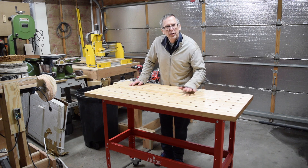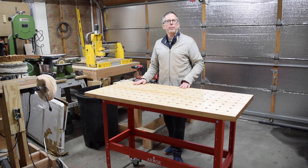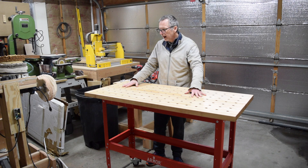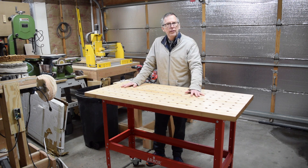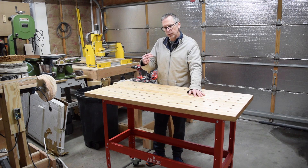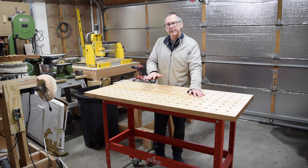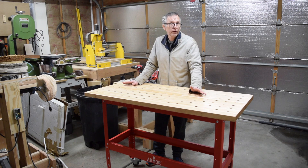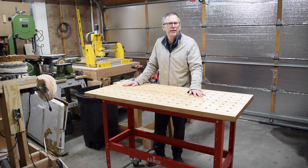Hey guys, it's Chris from Highland Guitars and you're watching another episode of From the Luthier's Workbench. In this episode, I'm going to let you watch as I assemble this new awesome workbench from Armor Tool, and afterwards I'm going to explain some of the features and benefits of using this workbench and why you might want to consider one for your workshop. So let's jump in and get started.